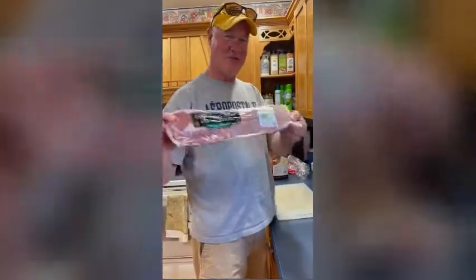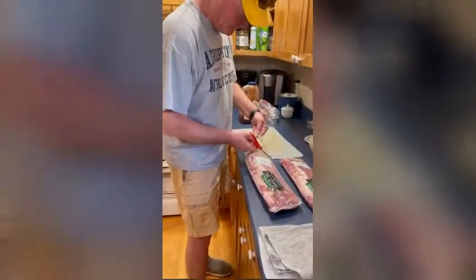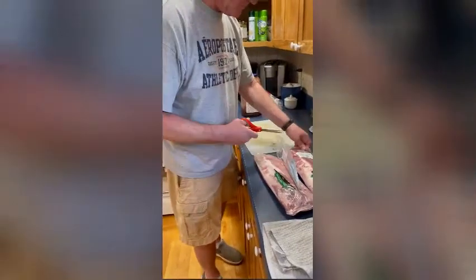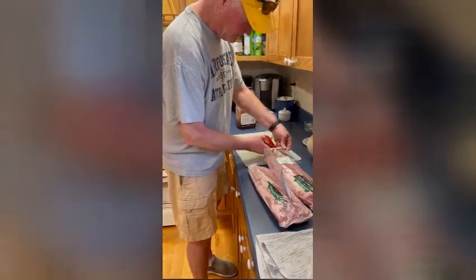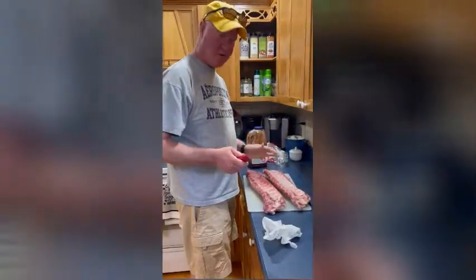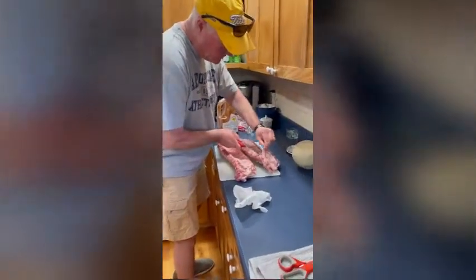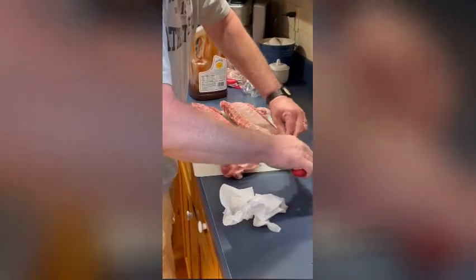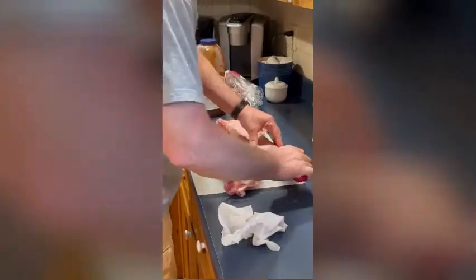First thing we have to do is take them out of these beautiful vacuum-sealed bags. Now that we've got our ribs out, we want to make sure that there's none of this fat on here. There's a membrane that you can cut off that you don't want, because it makes your ribs just not taste very good. And it's all about taste here with Chefy Jeffy.